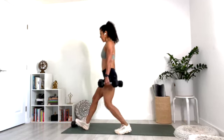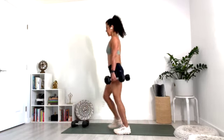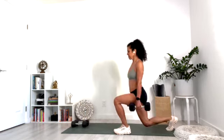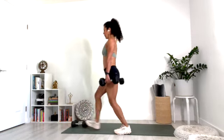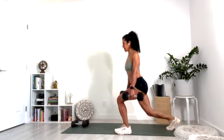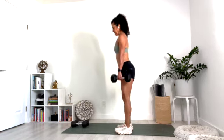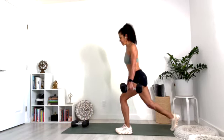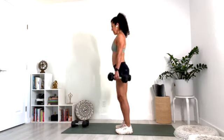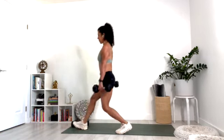Switch sides right away — no wasting time. Forward lunge, reverse lunge. One, two, three. As you step forward, press down through that left heel. Halfway there. Seven, eight, nine — last one.